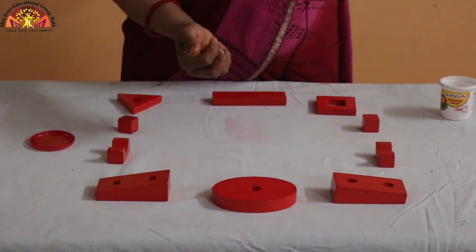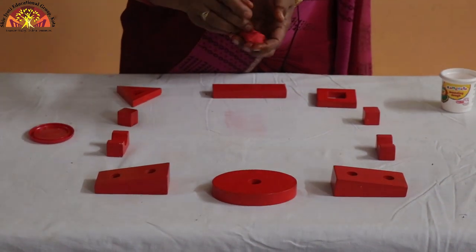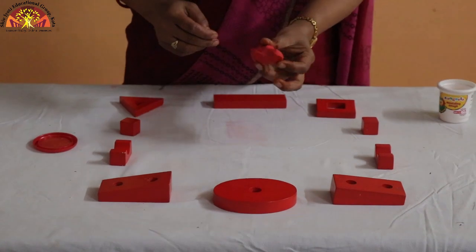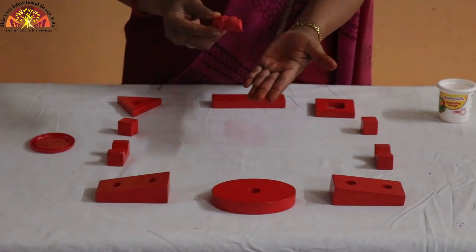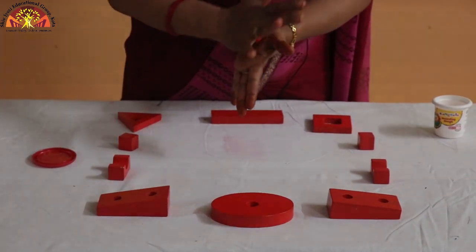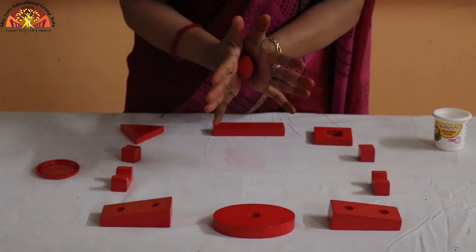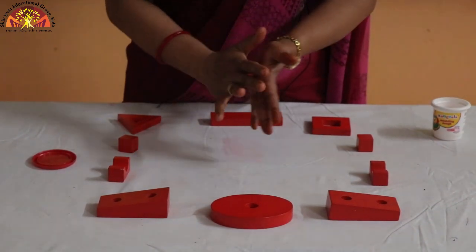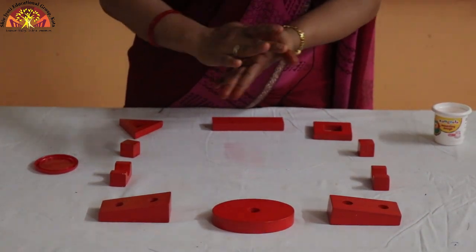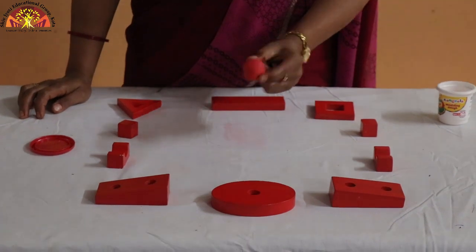Now we are going to roll the clay into a ball. Put your clay in your palm and roll it like this — roll, roll, roll. Make a circle. Press it and keep your fingers outward, and roll like this. Roll, roll, roll. This is a ball! My ball is ready. Look here, kids — this is my red ball!